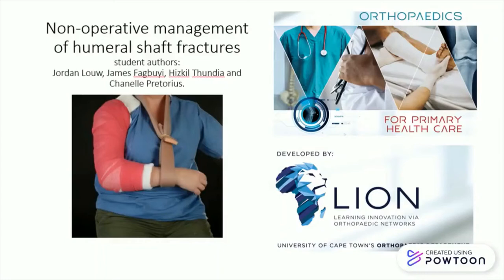Good day everyone. We'll be discussing the management of humerus fractures. We'll be looking at the acceptable parameters for non-operative management, indications for surgery, complications and correct application of a U-slab.